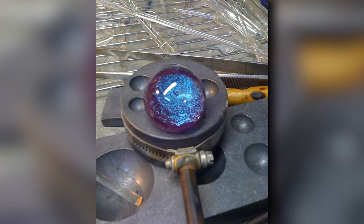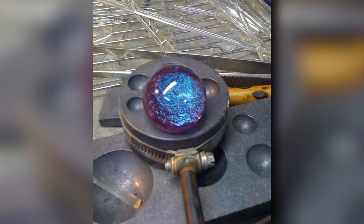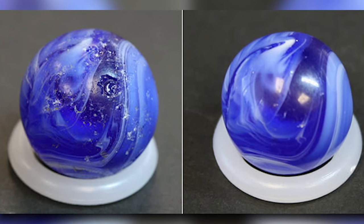Once the marbles have been shaped and decorated, they are cooled down in a cooling chamber, which reduces the risk of cracking or breaking due to sudden temperature changes. The marbles are then moved on to the polishing stage, where they are given their signature shine.